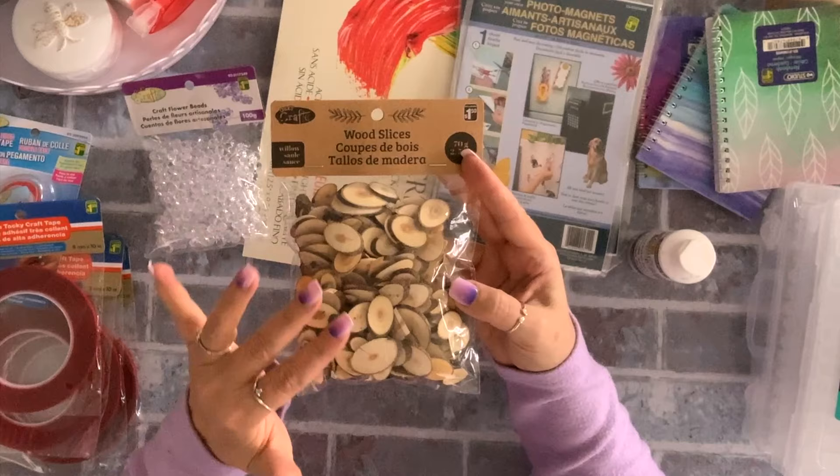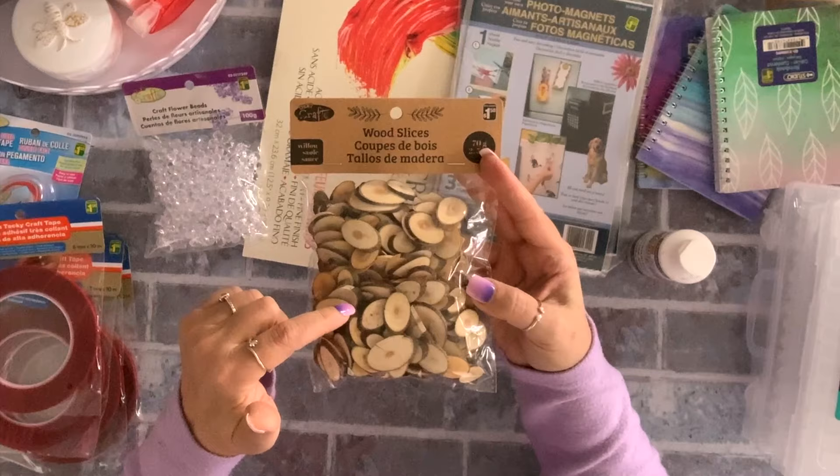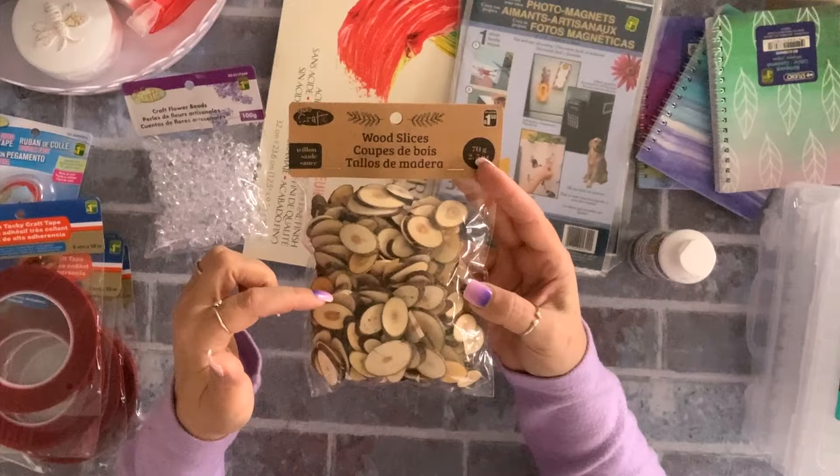I also found these wood slices. I used to get these at the dollar store and did a lot of projects with them, then they discontinued them. I was so happy to see them at Dollarama — $1.50 for the bag — so I grabbed two bags.